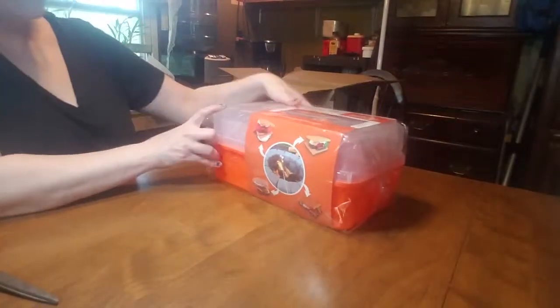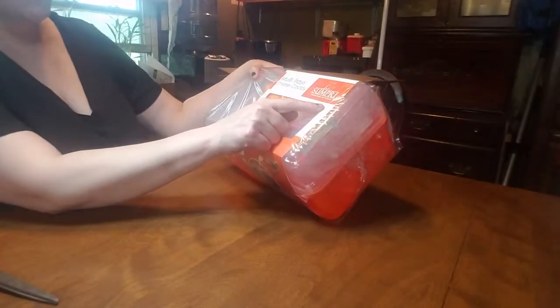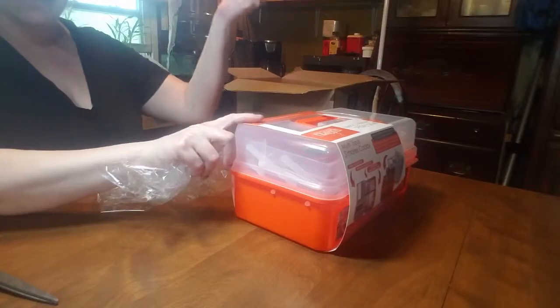I'm not really sure how that brand name is pronounced — Sunpre, Sunpre. I'm really excited about this. It's orange, and I don't know why, I just love things that are orange.